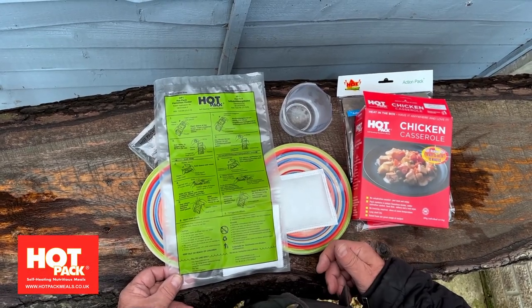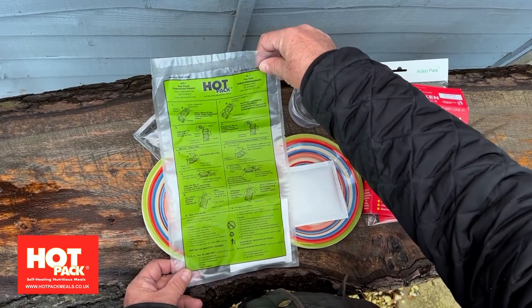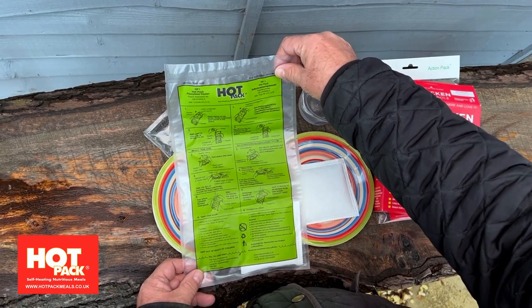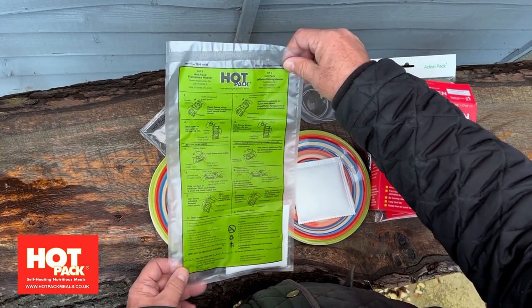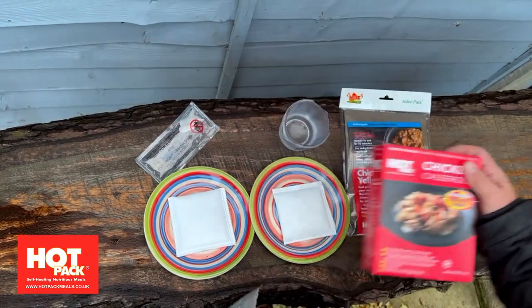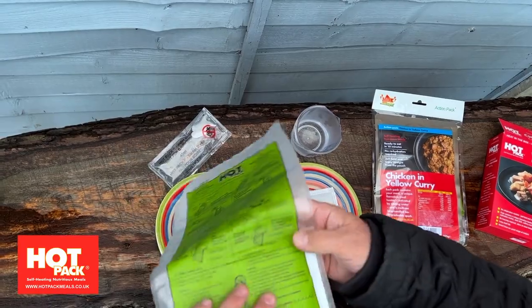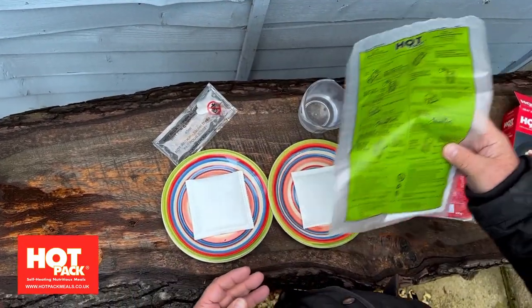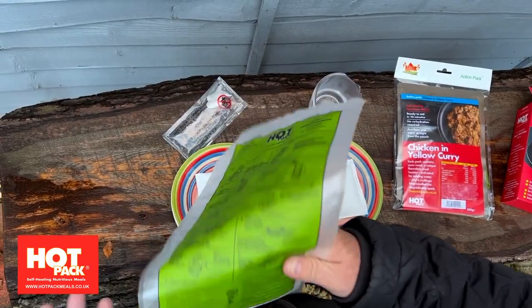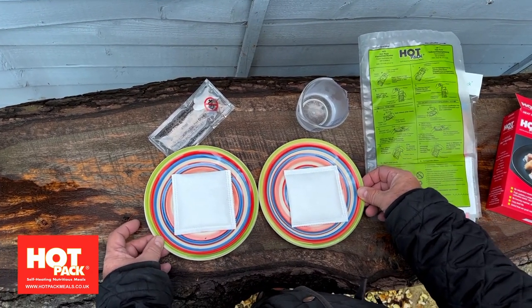Today I'm going to explain a little bit about hot pack heaters — how they work, why they work, and a few things you can do to help yourself get the best meal. Hot Pack makes a variety of different strengths, but probably 95% of them are this product, which is used in both our boxes and action packs. It's available separately or as a single heater, and you can get this heater in 80 and 100 gram versions for extreme conditions — snow, ice, or icy water.